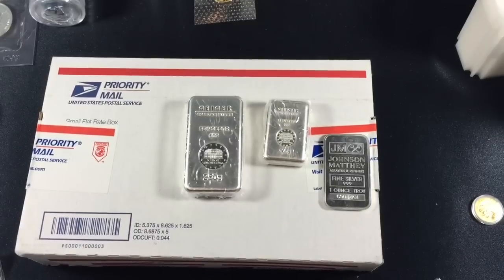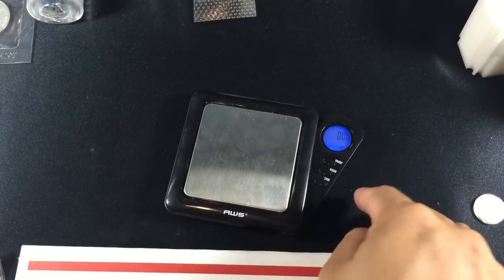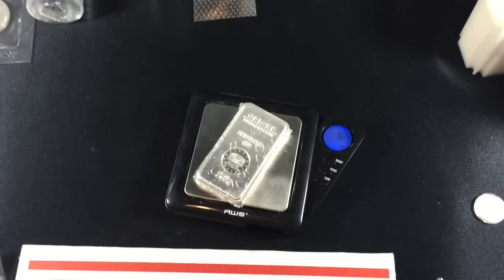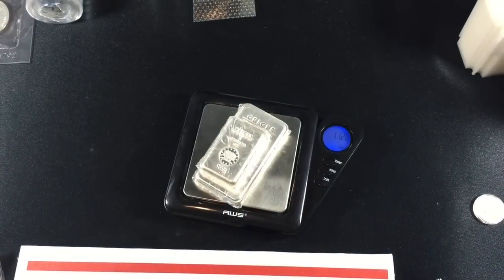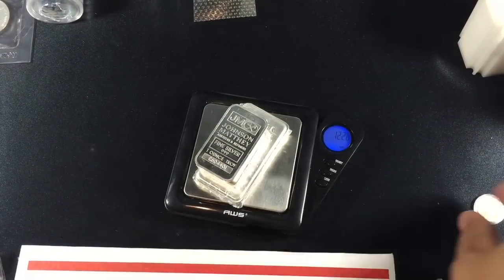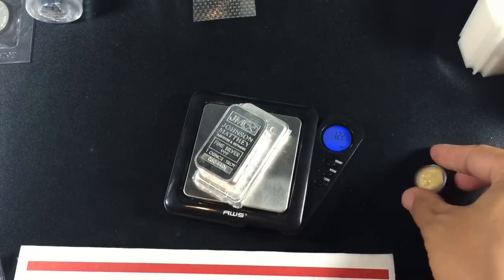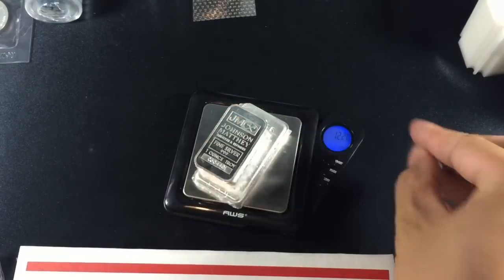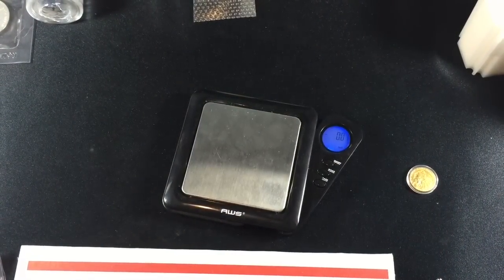Anyways, back to the deal: 250 grams plus 100 grams plus one ounce. I got my scale out to see how many troy ounces it would be, and once I put them all together it's a total of 12 and a quarter ounces. When factoring the numismatic premium of the Indian and the premium on the Geiger bar, it ends up being really close to a GSR swap — I'm just a little bit lower at probably 62 to 63 to 1.